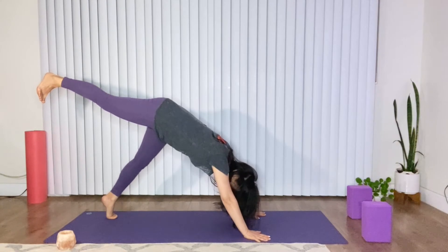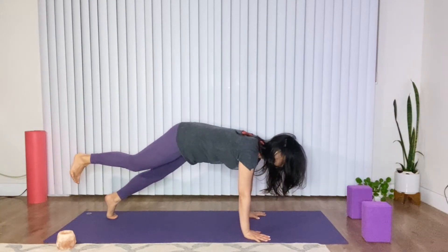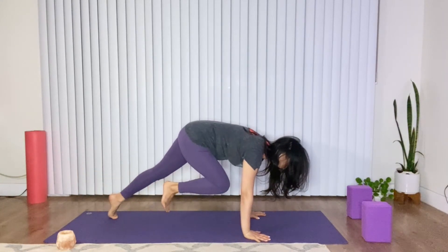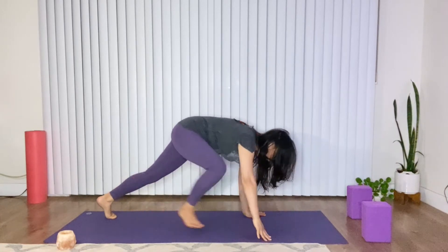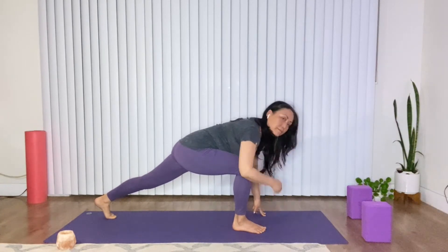And then start to come onto the floor of your left foot. Roll your shoulders over your wrists, draw your knee to your chest. Strongly round, and then step it forward.